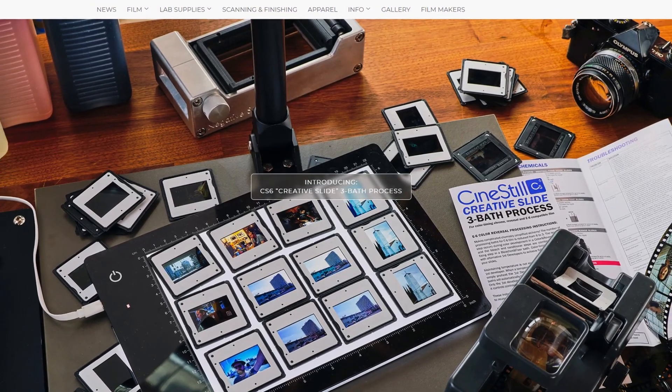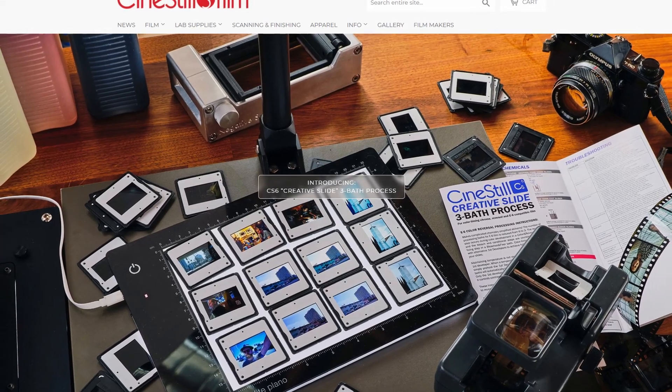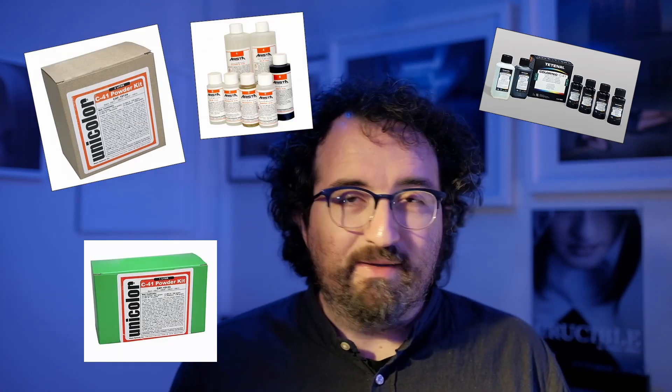A while back, CineStill started hyping up something to do with slide film on social media and on their website. When they announced that it was indeed the CS6 Creative Slide Kit, I thought, great, an E6 kit. If you're familiar with these home developing kits, they all seem pretty much the same, so I expected the same.